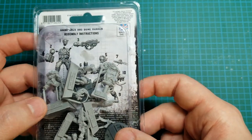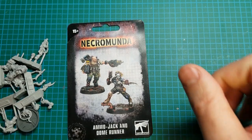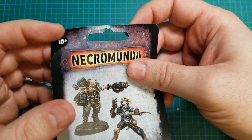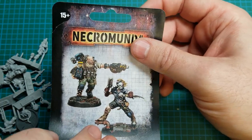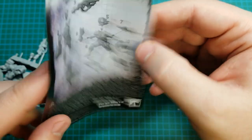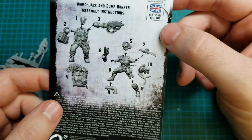Let me just cut this open. Okay, so all open. I only managed to cut it a little bit. It's just the front picture and then some build instructions. There are no profile cards or anything in here.